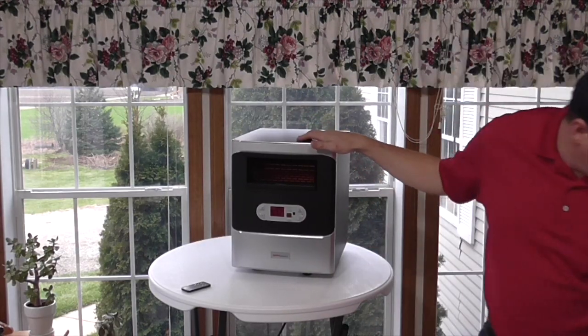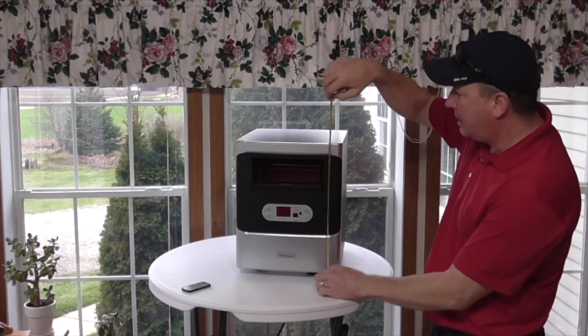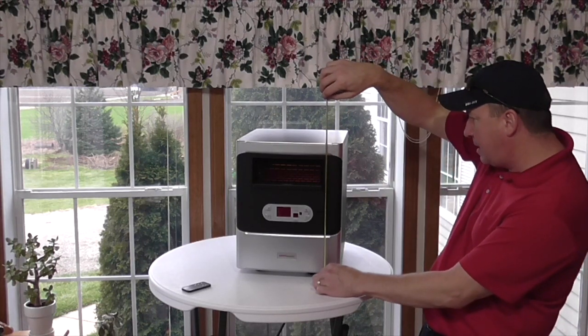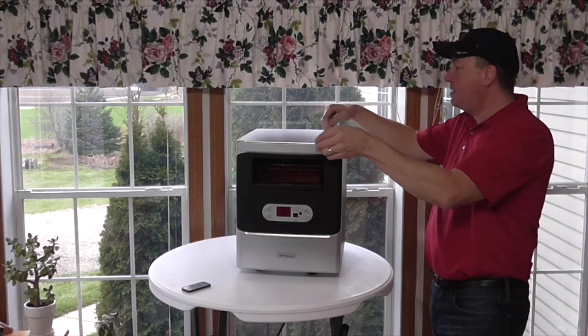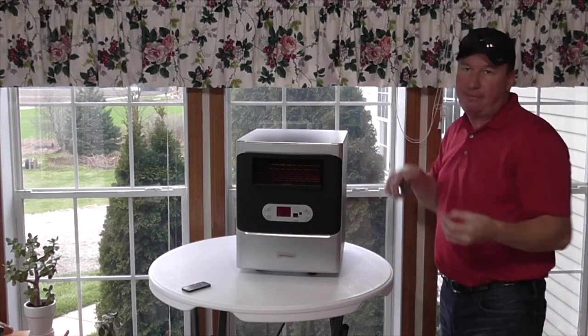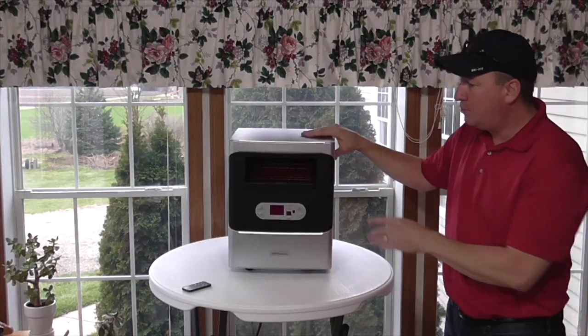So here's the heater. Before I turn it on and go through some of the features, I'm going to get a quick measurement. It's about 16 and three-quarter inches tall, 13 inches wide, and the depth is about 15 and a half inches. And it's on these caster wheels, so you can see how it rolls real easy.